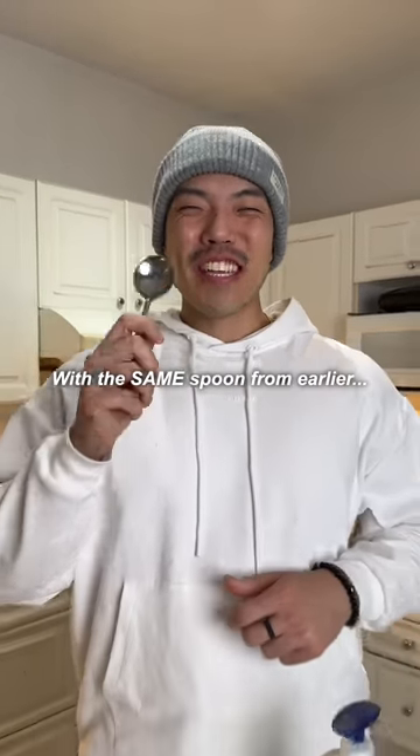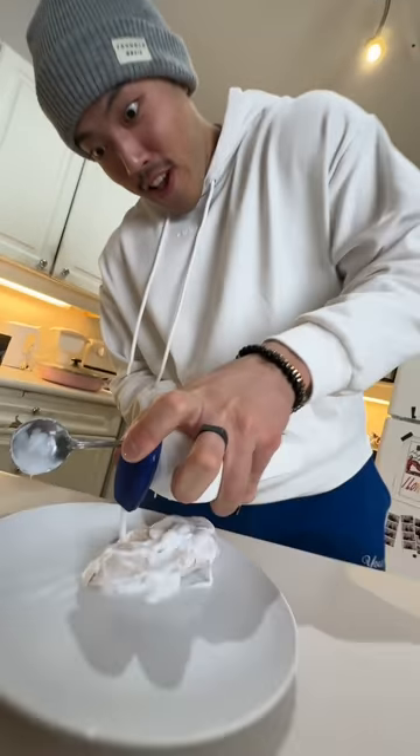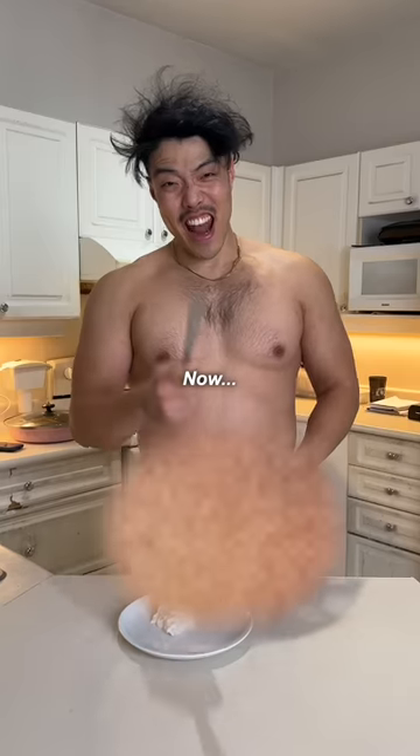Step three: the same spoon from earlier — apply moisturiser liberally. Step four: change out of your superhero outfit, because you're done rescuing the chicken now.